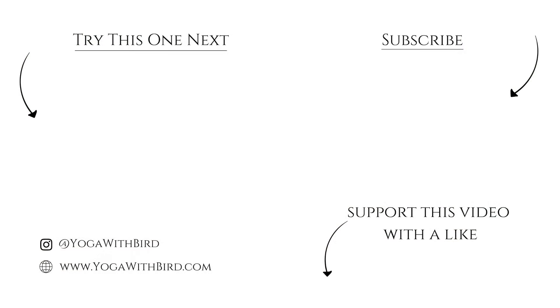Namaste. If you enjoyed this video, don't forget to like it below, subscribe to my channel, and hit the bell icon so you don't miss any updates on future videos and live streams. Take care. Bye.